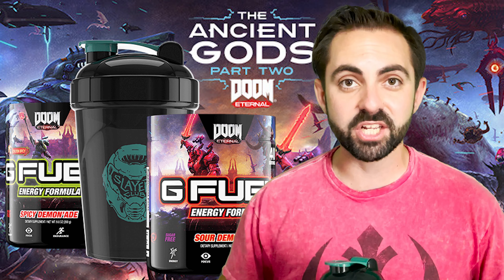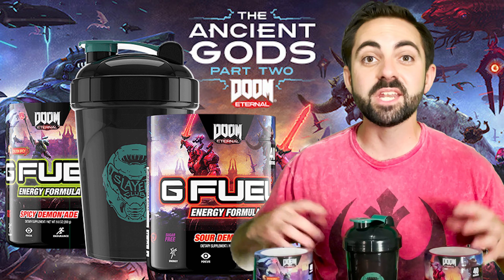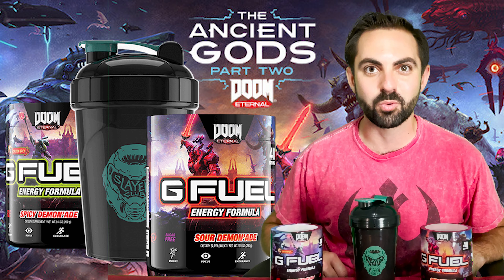We're going to be playing The Ancient Gods Part 1 & 2 Doom Eternal DLC on stream in the next couple of weeks, so make sure to join us for that, and perhaps we'll do another giveaway as well.